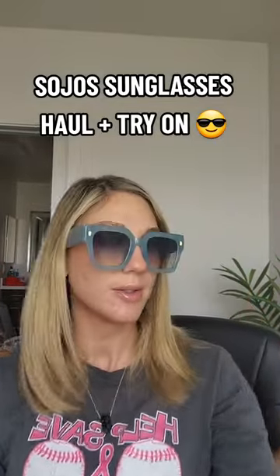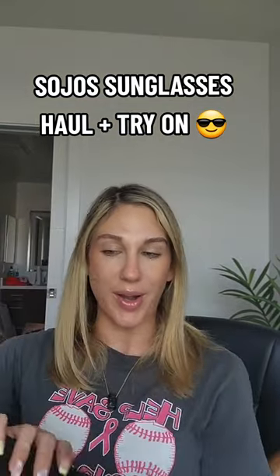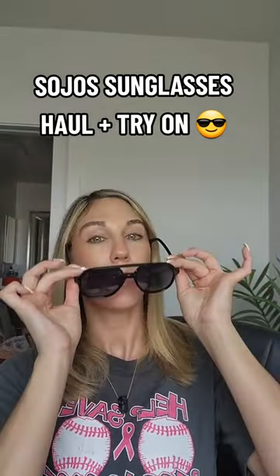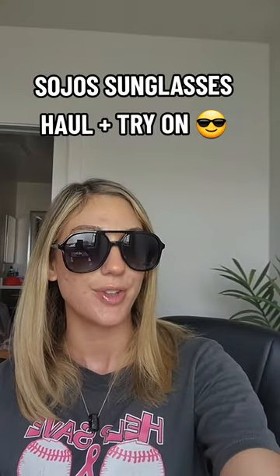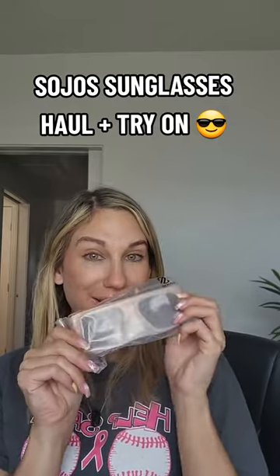I'm sorry, these are a vibe! Next are retro square polarized glasses — classic. I got these in black and gray, just classic go-to's for the summer.